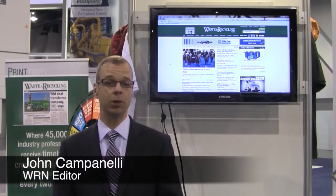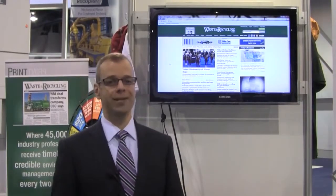Hello, this is Waste and Recycling News Editor John Campanelli and we're live at Waste Expo. Actually there's only about 15 minutes left in the show. People are packing up their booths and we've seen a lot of stuff here and I've got a lot of footage. But today, kind of one of the highlights of the week, I got to see one of these new Roto Press trucks. I have one upstairs in the exhibit hall and I've got a little tour. Take a look.